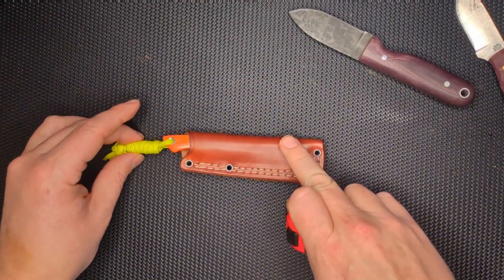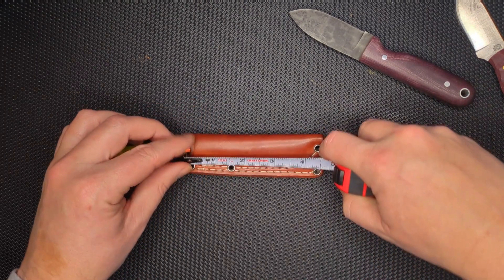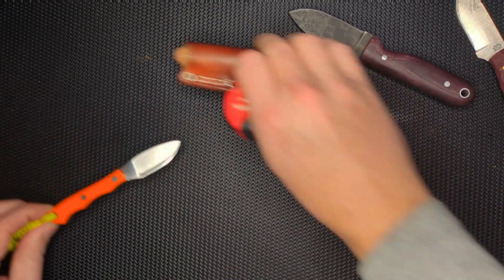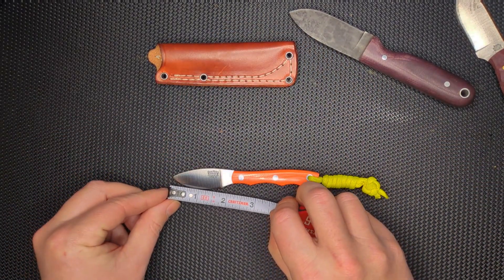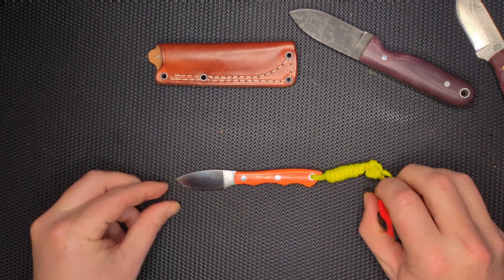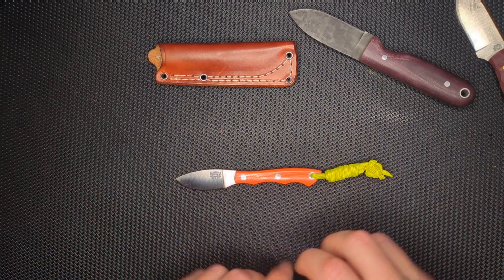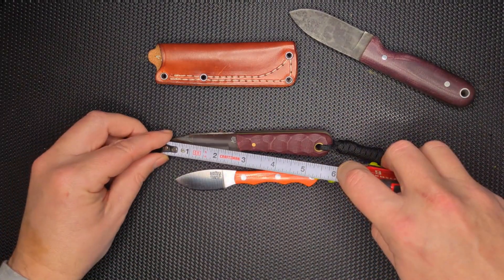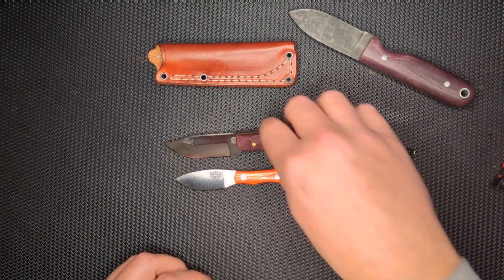When I'm talking about small — in the sheath, the sheath itself is only an inch and a half, and the profile not including the lanyard is five and a half inches. The blade is only an inch and a quarter, and the overall length is five inches. For comparison, this Frontier Trapper has a two and a half inch blade — roughly two and a quarter — with an overall just under six inches.